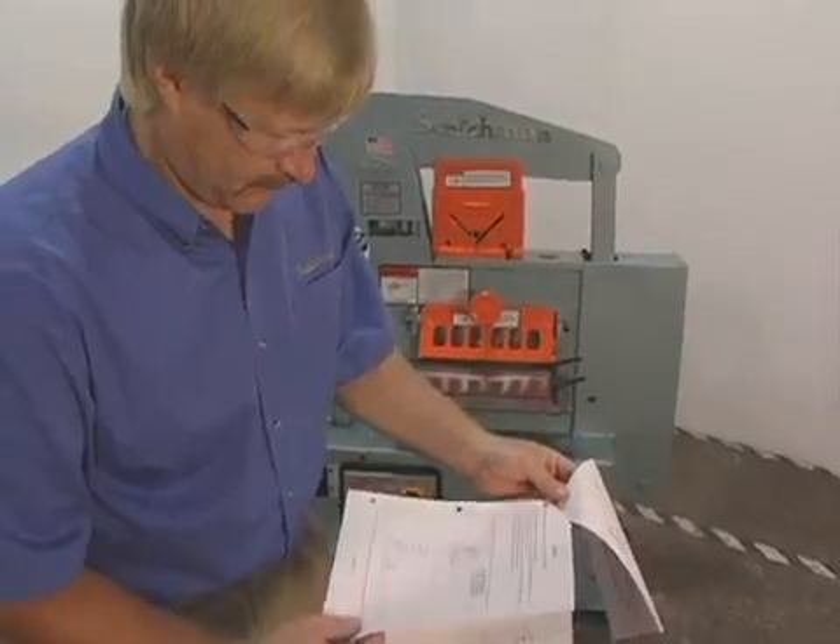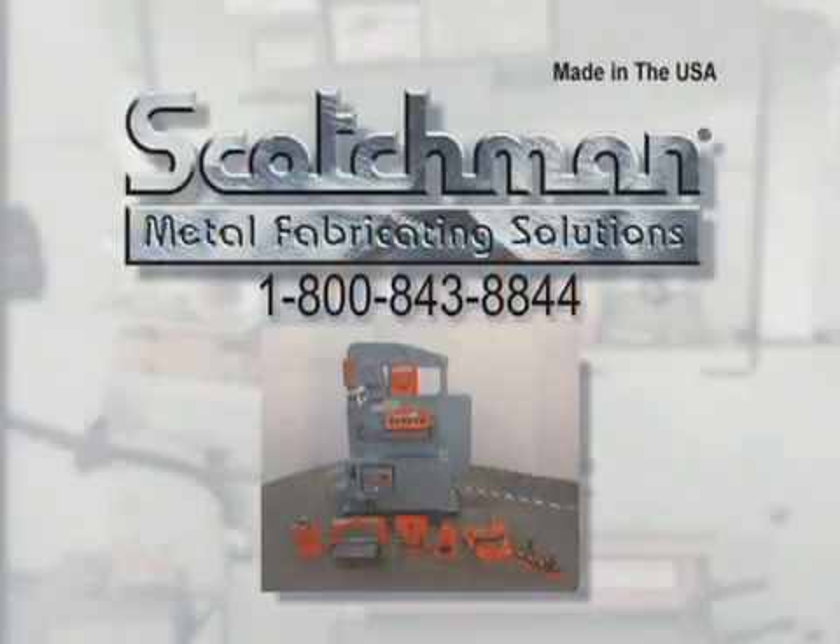If you have any questions that were not covered on this tape, please call our toll-free telephone number 1-800-843-8844, and our experienced staff will be happy to answer them for you.